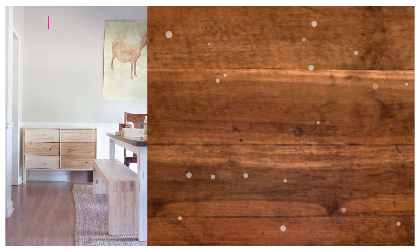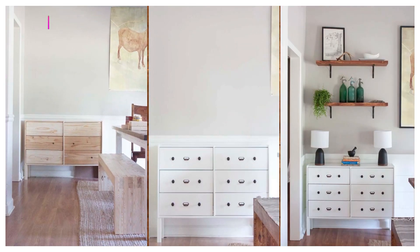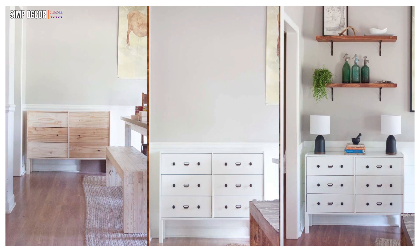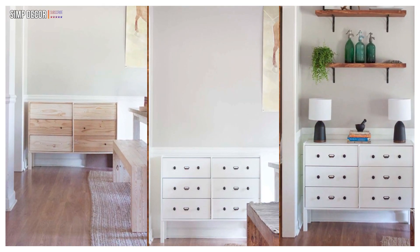15. DIY IKEA Rast Buffet for Dining Room! Is your dining room tight on space but lacks some basic storage? Use two IKEA Rasts to build yourself a modern and compact buffet! Use the drawers to store your china, silverware, and other entertainment gear!